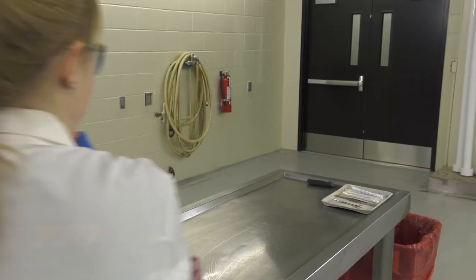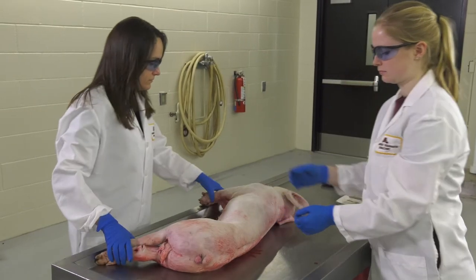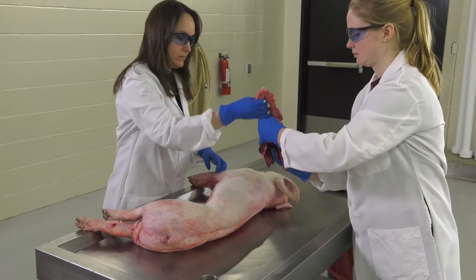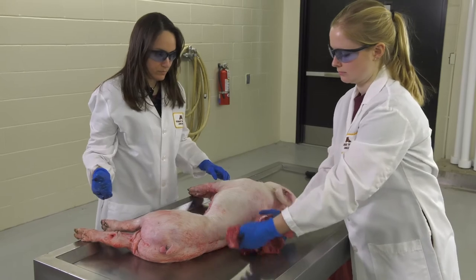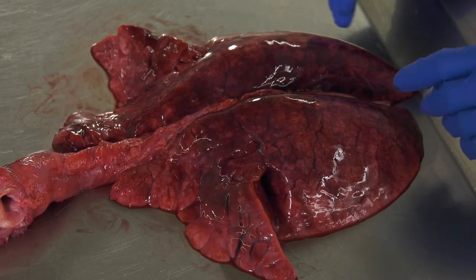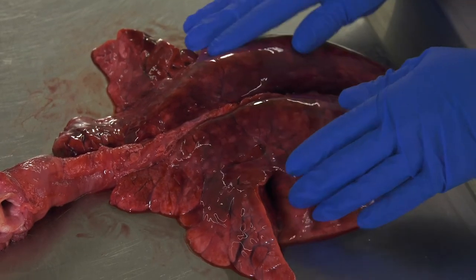Move the carcass to a surgical table if available, or an area that's clear of contaminants. After necropsy, the entire respiratory tract is separated from the carcass, from the larynx to the lungs. Once the entire respiratory system — called the pluck — is removed, set the pluck on a clean, flat surface with the front of the lungs facing towards you.